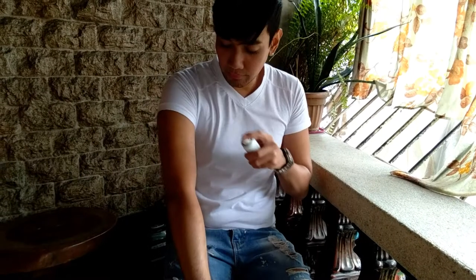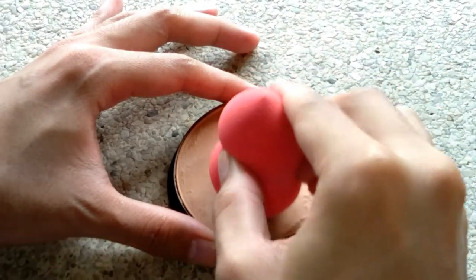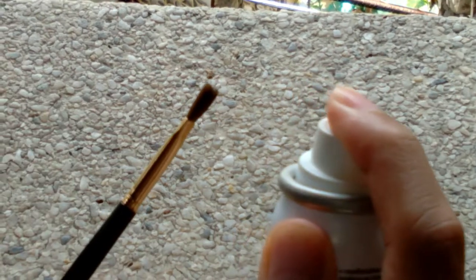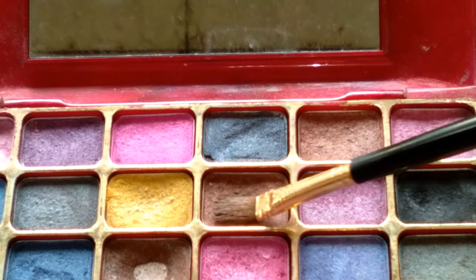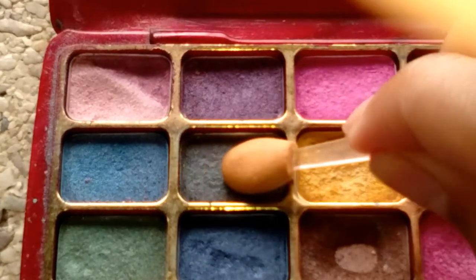On top of our lotion, to dampen our sponge when applying foundation, to eyeshadow brushes to lessen the fallouts and make it blend easier and long-lasting, and we also use it as a setting spray.